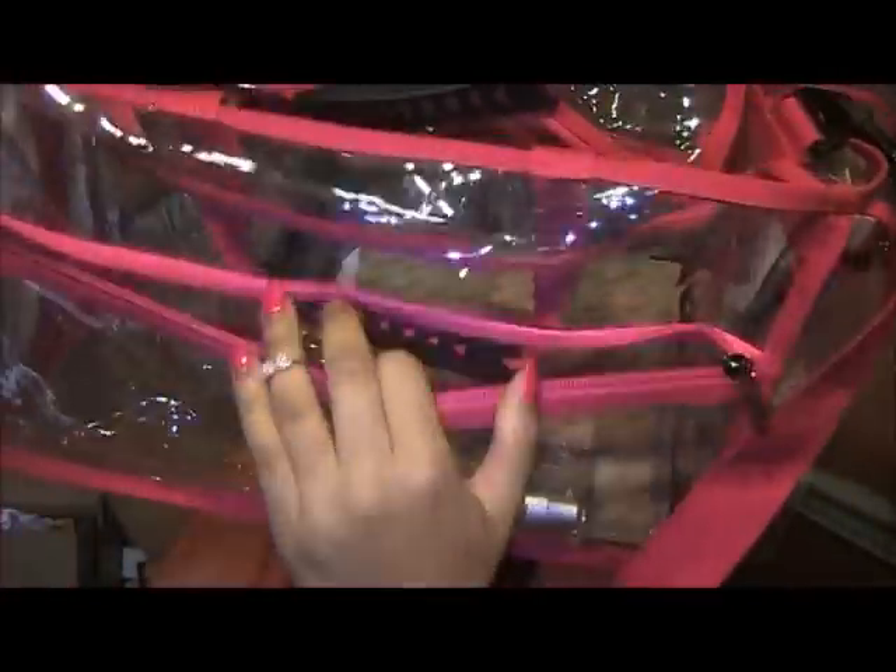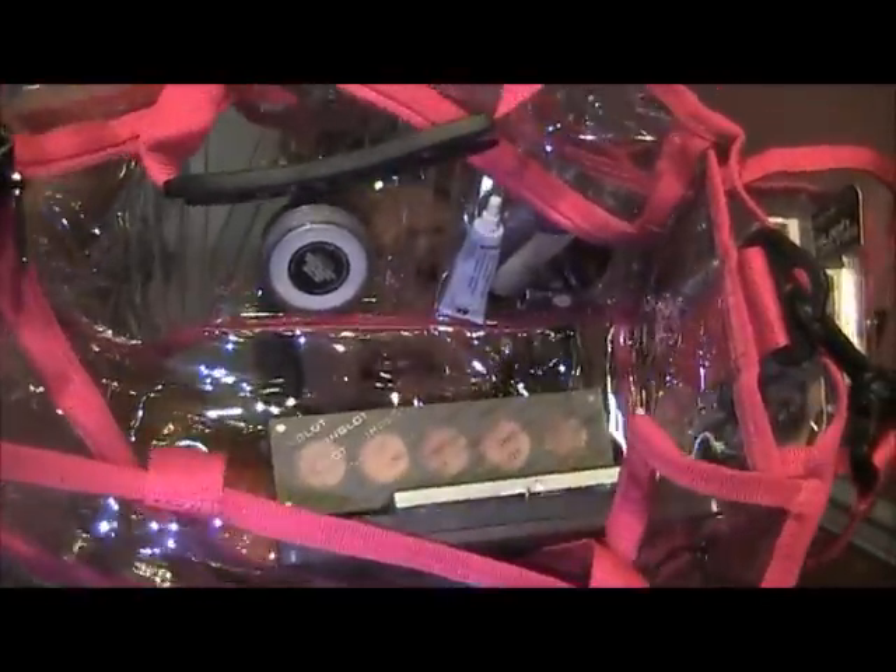Look at all of these little pockets — how cute is that? Pockets over here, pockets over there, some more pockets on this side. And then you've got this big, gigantic pocket in the middle. And this bag was only $35.